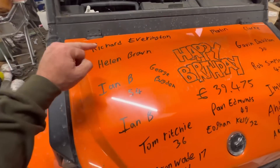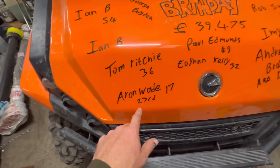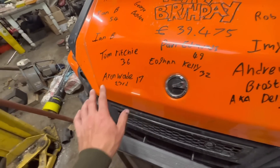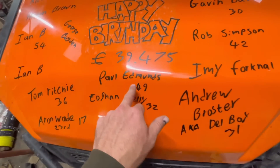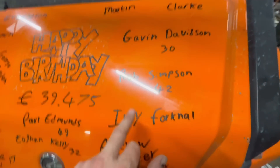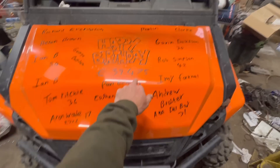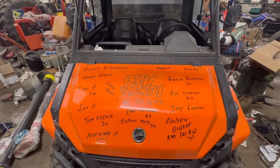Huge birthday bumps today: Richard Everington, Helen Brown, Ian B who's 54, George Bugdon, Tom Ritchie's 36, Aaron Wade is 17 on the 23rd of July - it's too early to put on so it's on now before it falls off the list. Ewan Kelly is 32, Andrew Broster aka Delbert is 31, Paul Edmunds is 49, Immy Forknall, Rob Simpson's 42, Gavin Davidson's 30, and Martin Clark. We're nearly at 40,000 subscribers - halfway from 39,000 to 40,000. Happy birthday everyone, thanks for watching, click like, there's a live video done this afternoon as well. See you tomorrow.